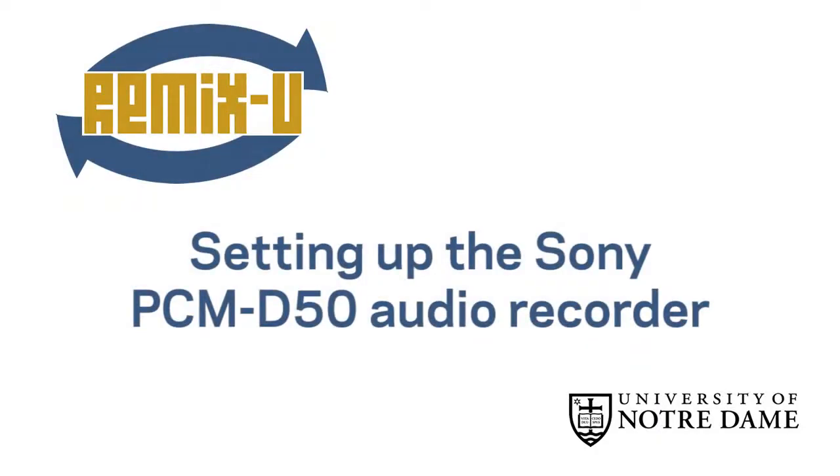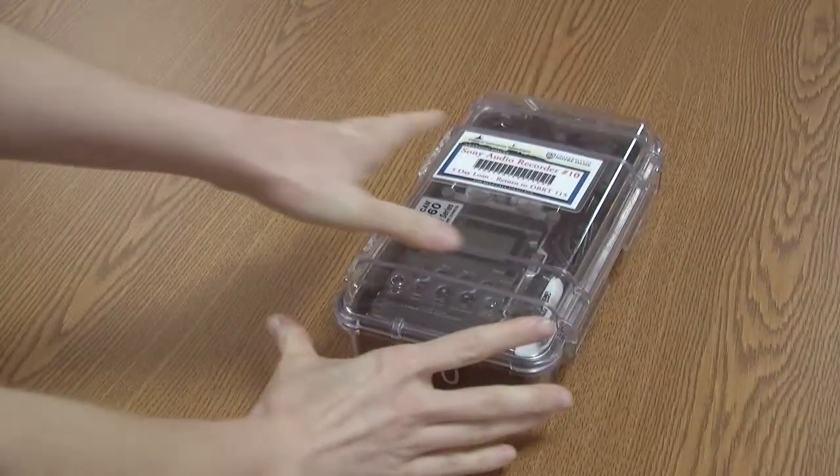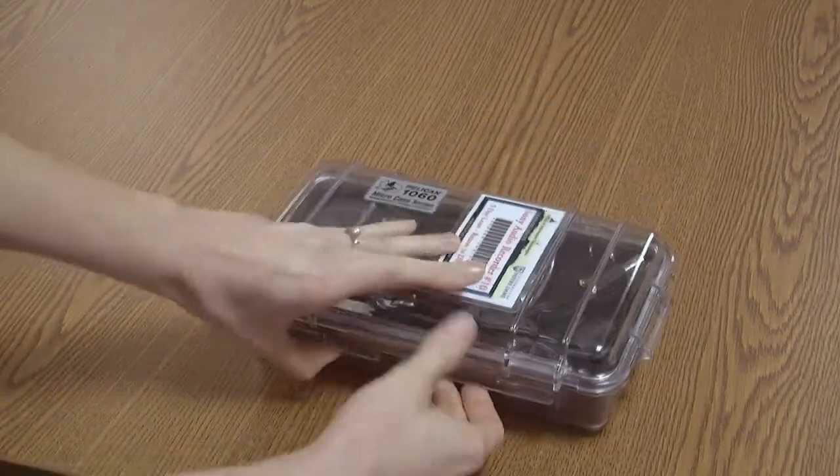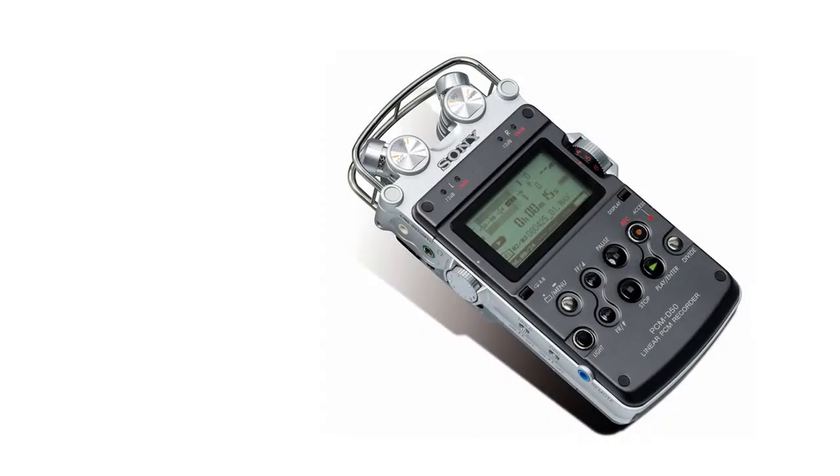In this tutorial, you're going to start learning how to record your voice using a high-quality recorder. To borrow one of these devices, take your ID to room 115 in DiBartolo Hall and ask for the Sony Audio Recorder.